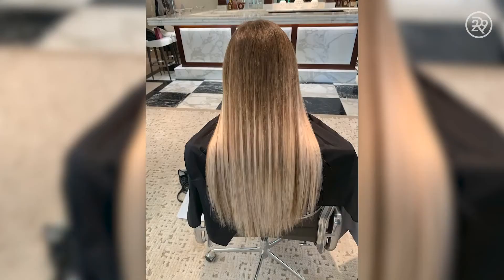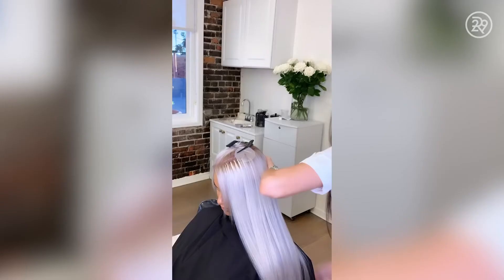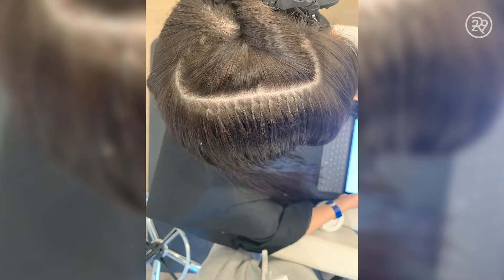I specialize in hair extensions — that's just what I do. Extensions, extension cutting, which is with a razor, not scissors. I've learned every single method, and I only offer the two that I really think are the best, which is tape-in extensions and keratins.